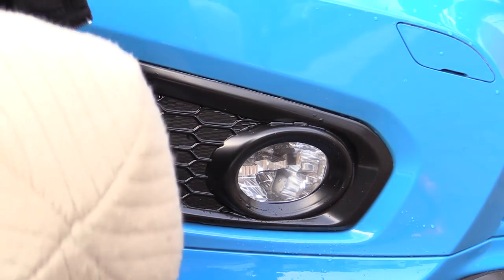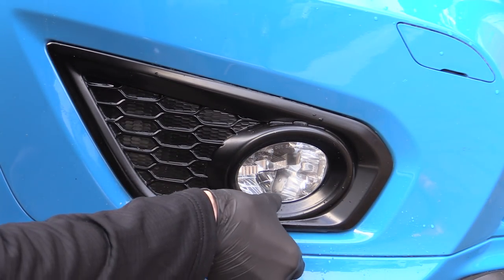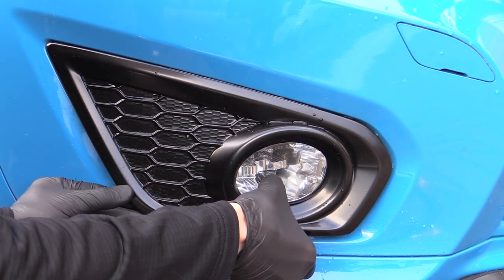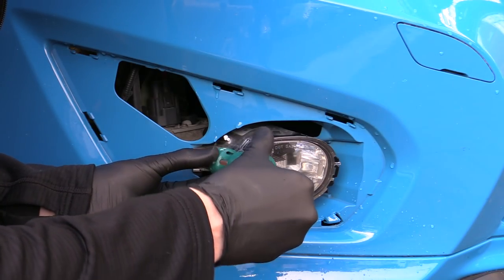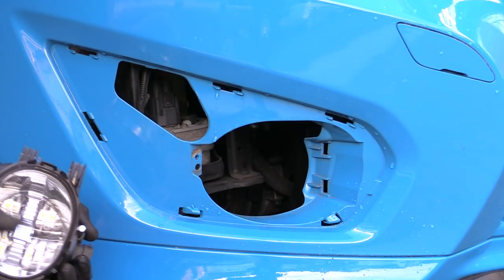The first thing to do then was remove the surrounding satin black trim with a small flathead screwdriver wrapped in a microfiber towel to protect the paint, before undoing the unit itself and disconnecting the power cable to free it completely.